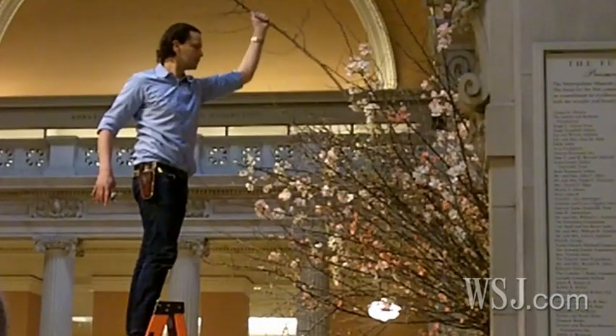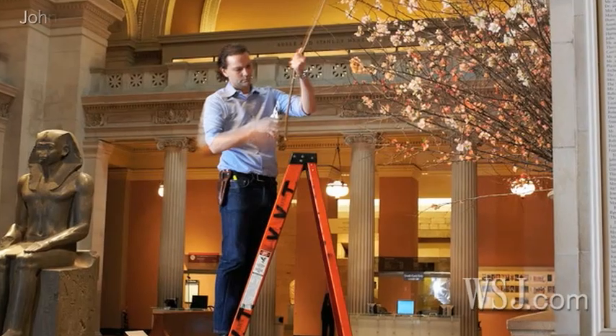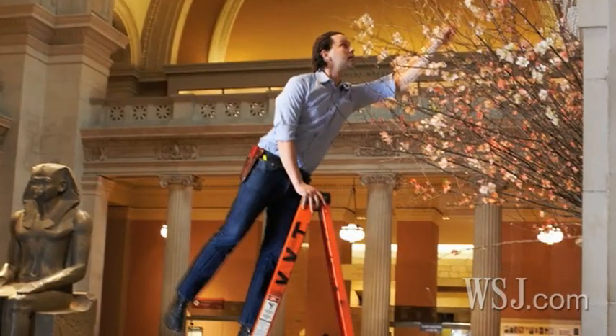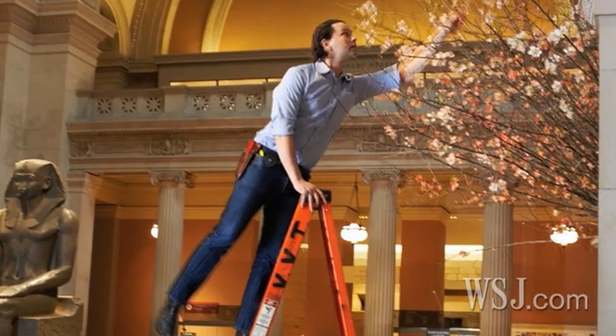My name is Remco van Vliet. I'm a third generation Dutch floral designer. My father was a florist, my grandfather was a florist, now my brother is a florist. I love flowers and I'm happy that I'm doing this, but I always thought I would become an architect. It's like growing up being the son of a butcher — you just have to help in the store and you have to help your parents out.